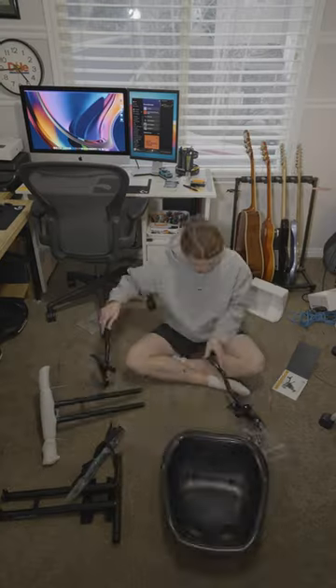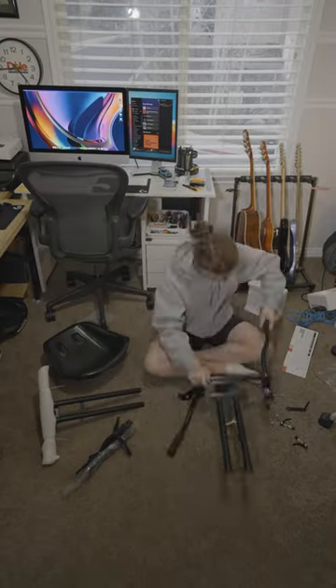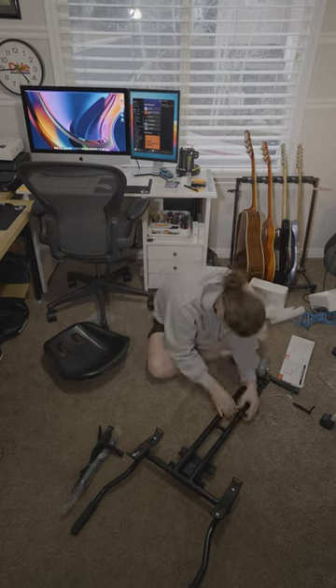Building this was a lot of fun. It kind of felt like doing a Lego set. It was super easy to set up and only took me a few minutes.